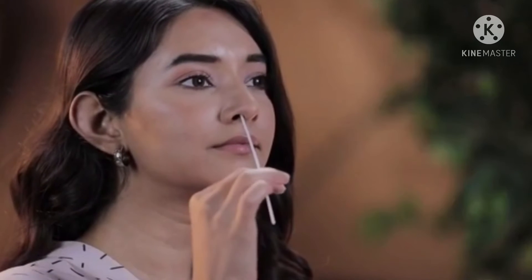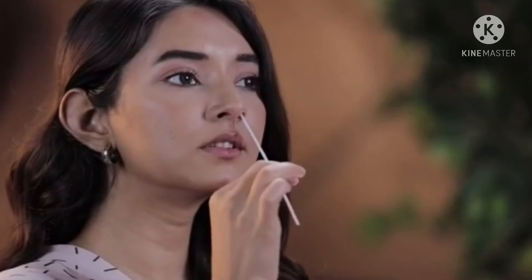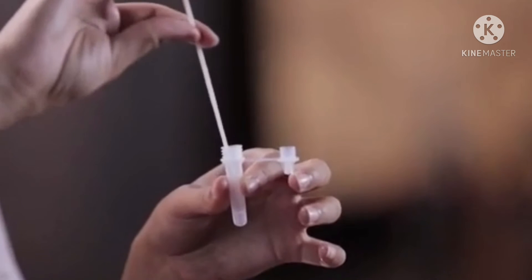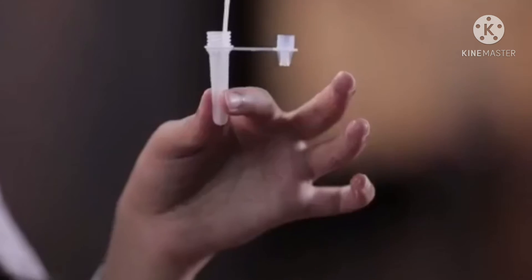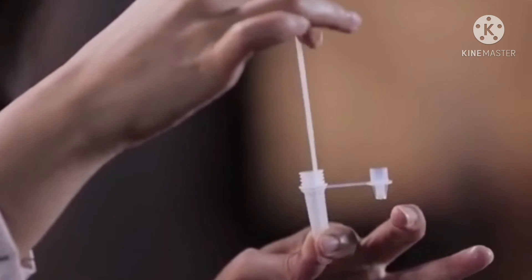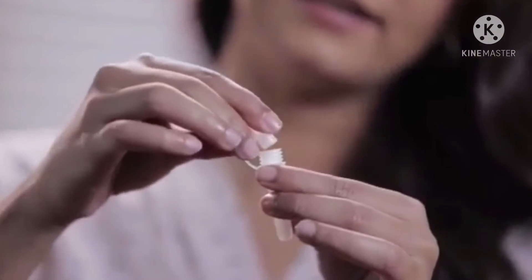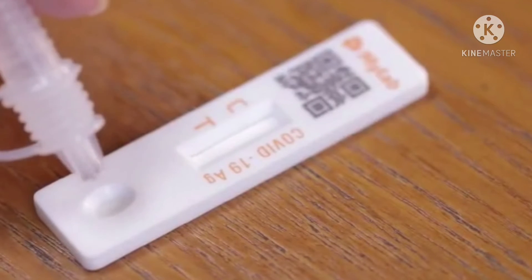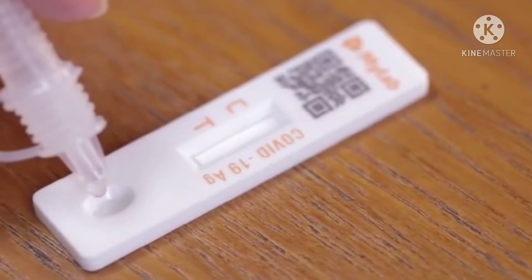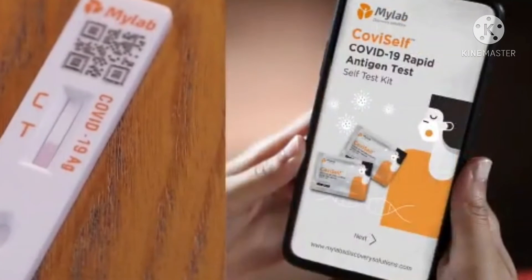Then you can add the solution to the cotton stick. You can insert it into the nose — about 2 inches into both holes. Then you can open the swab and put it in the solution. When using it on the nose, you need to add 3 drops.